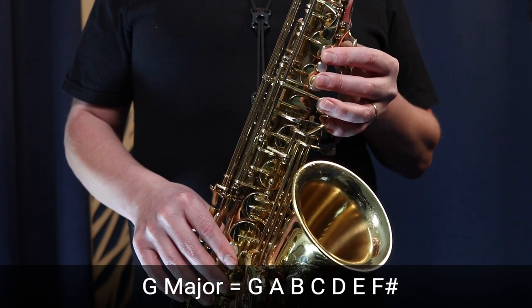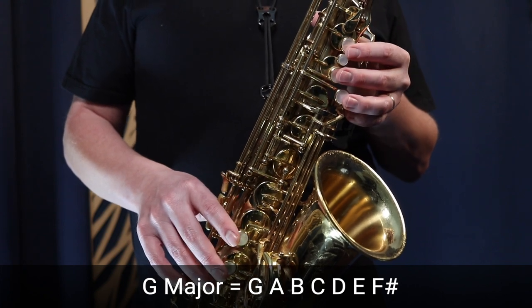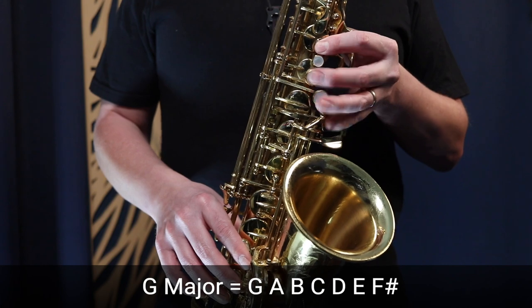The best way to practice this is to say the letter names out loud as you finger through the scale: G, A, B, C, D, E, F sharp, G — and then go backwards: G, F sharp, E, D, C, B, A, G. Just practice going up and down the scale like this.